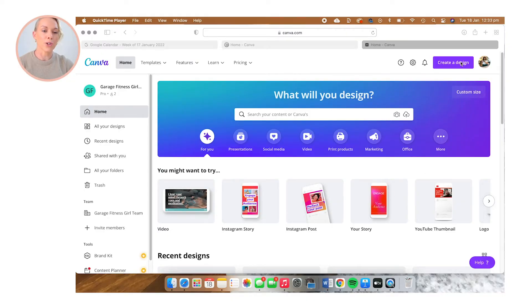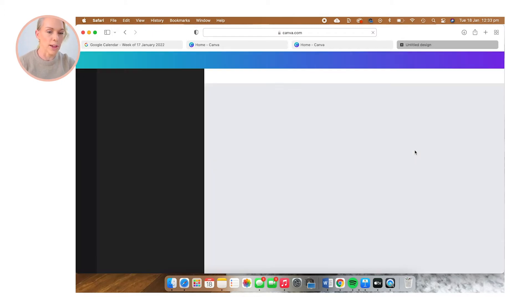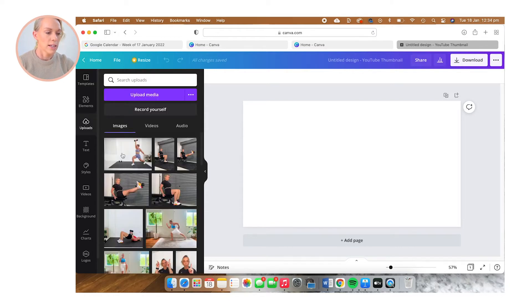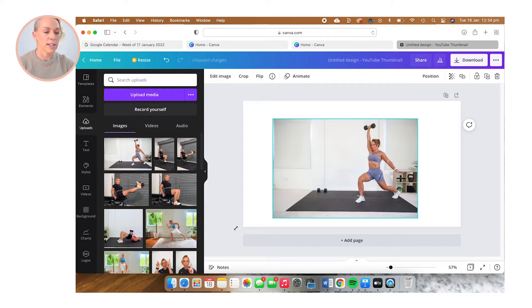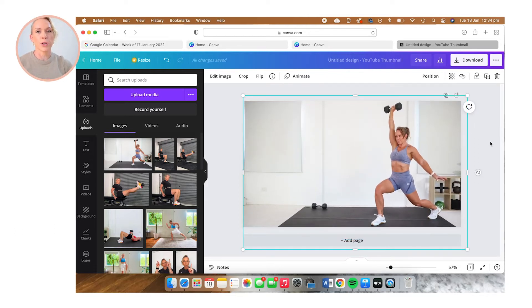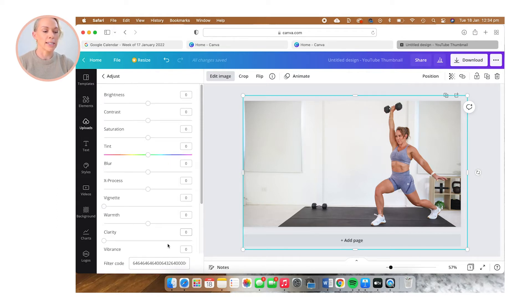I'm going to click 'Create a Design' and then select 'YouTube Thumbnail,' and that's going to give me the exact dimensions for our YouTube thumbnail. I'm going to select the upload icon, select the image that I uploaded, and then stretch it out so it fits the frame. Now I've got it where I want it. I'm going to enhance the image by selecting 'Edit Image,' then clicking on the 'Adjust' button, which opens up a whole menu of tools to enhance this image.